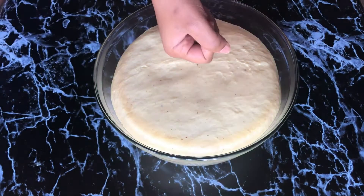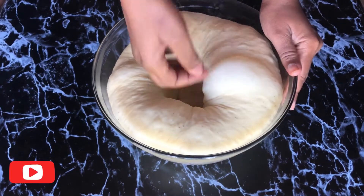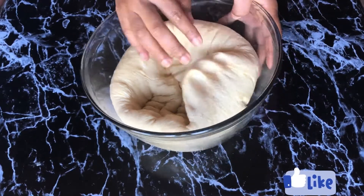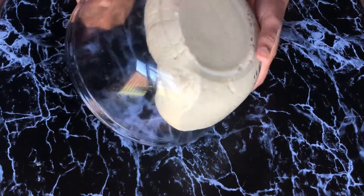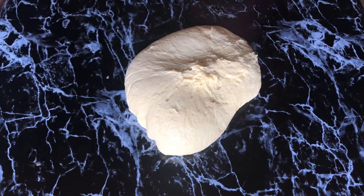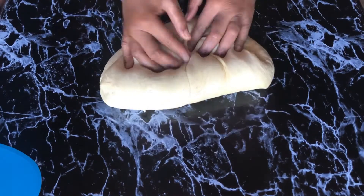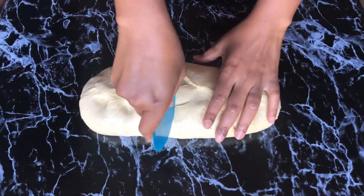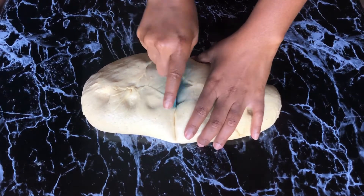In 50 minutes my bread has risen well and doubled in size, but this can be different for every person depending on how cold or warm your climate is or how much covering you use for the dough when it's rising — so yours could take longer or a shorter time.